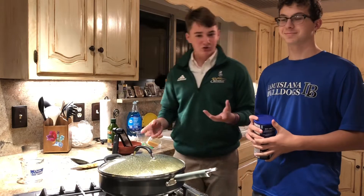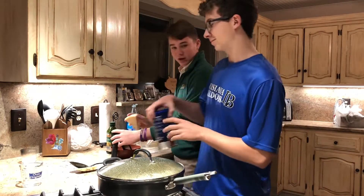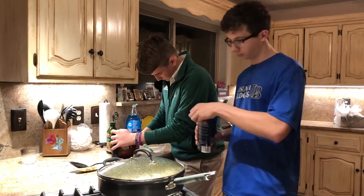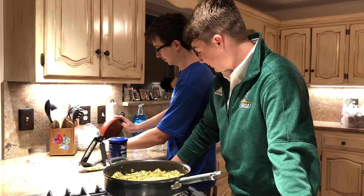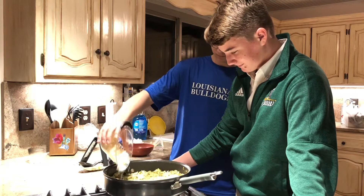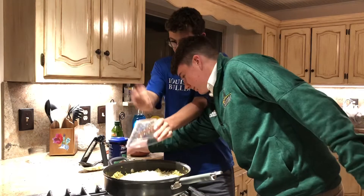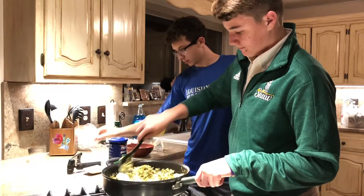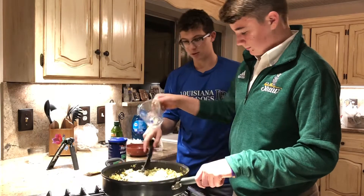Now that we have sautéed most of our ingredients, we need to grate one cup of cheese and measure out one cup of bread crumbs — needs to be precise. Wyatt, just take it and pour that all over. I'm going to mix this up first, then pour the bread crumbs in and mix it.